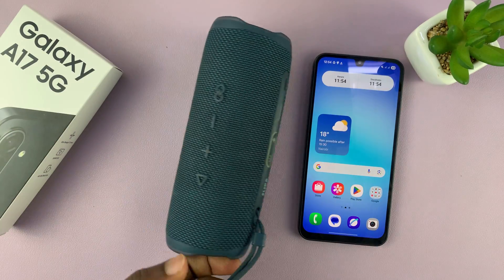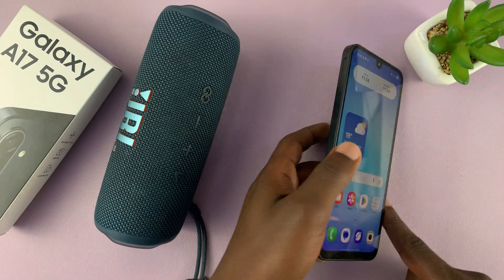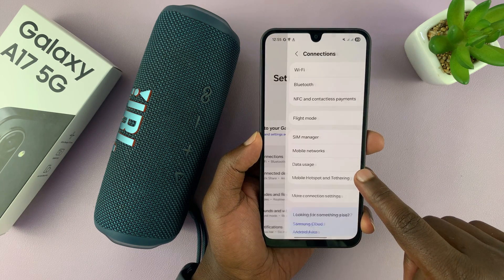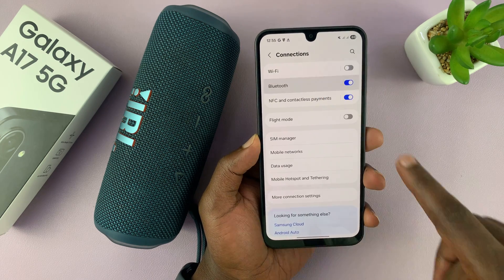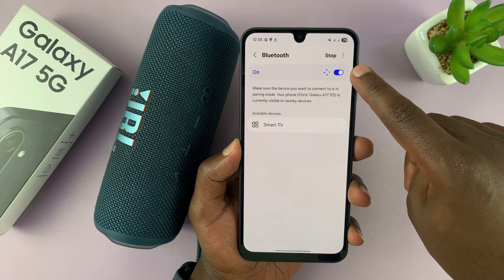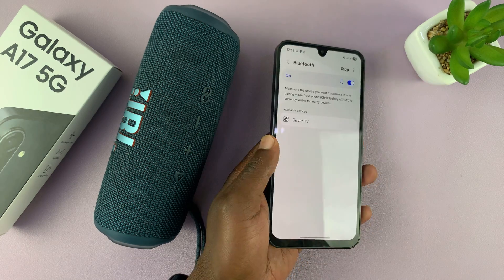The first thing you want to do is go to the Bluetooth settings of your Galaxy A17. Go to Settings, then Connections, then Bluetooth, and make sure Bluetooth is on. As long as Bluetooth is on, it's going to automatically start scanning for devices to connect to.